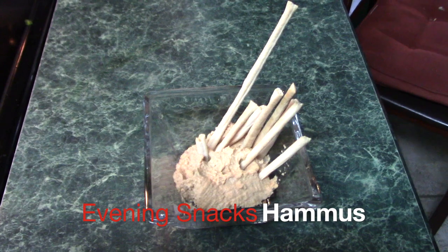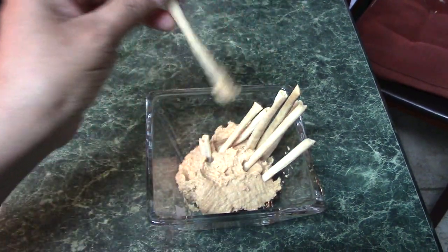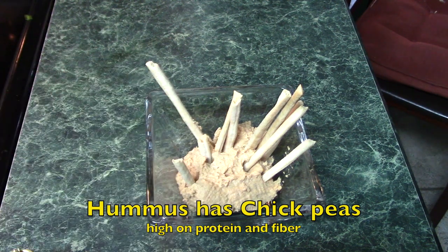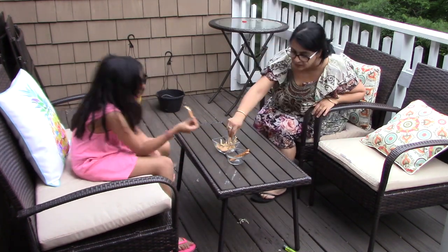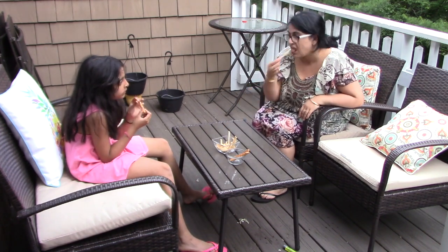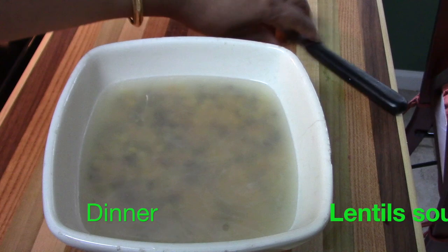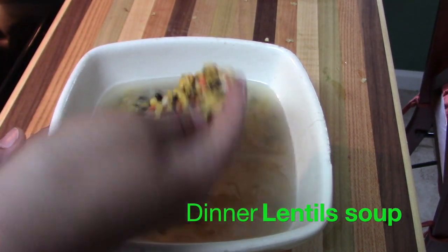For my evening snack I am having some hummus with whole wheat breadsticks that are very low in sodium. Hummus is made from chickpeas, which we all know is very high in protein, so it is a great snack when you are on a diet. Sometimes we feel like munching on something, so instead of eating junk we can eat this — I love having hummus.